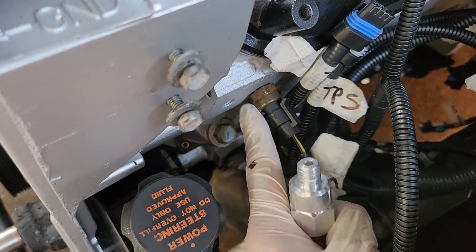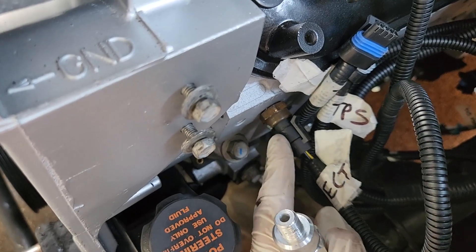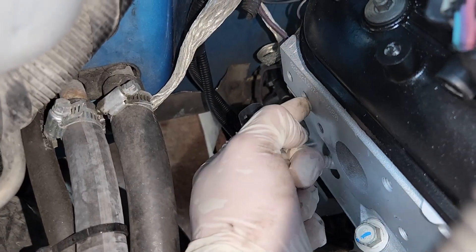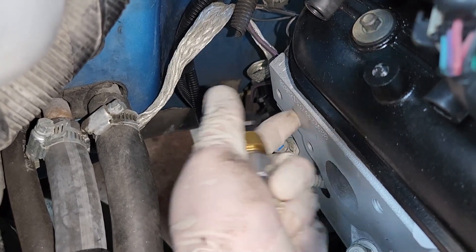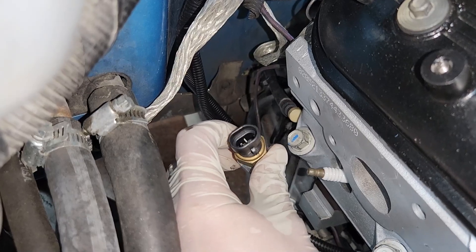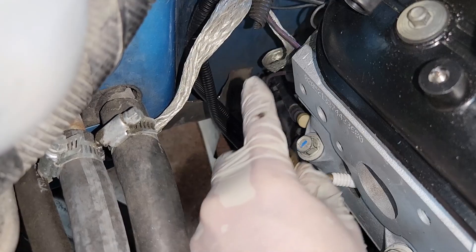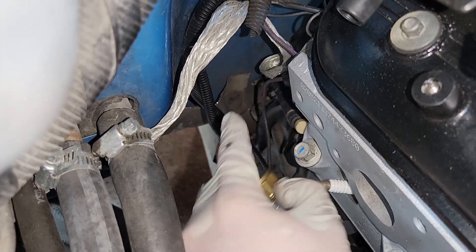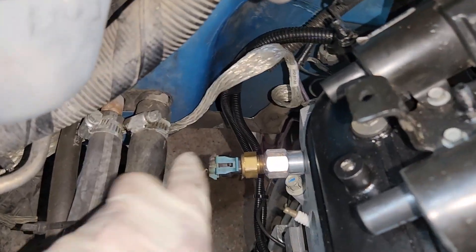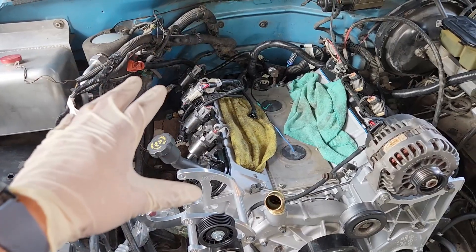The temperature sensor from the TBI motor won't go back on the driver's side — that location will be used for the LS coolant temperature sensor that connects to the ECM. Instead, the original TBI temp sensor will be installed on the rear passenger side of the head. There's usually a plug there — remove it, thread in the adapter, and connect the original temperature sensor connector from the truck so the dash temperature gauge continues to work.